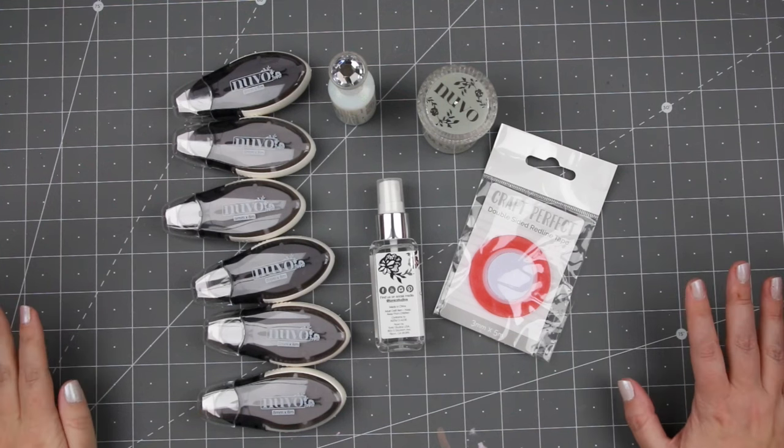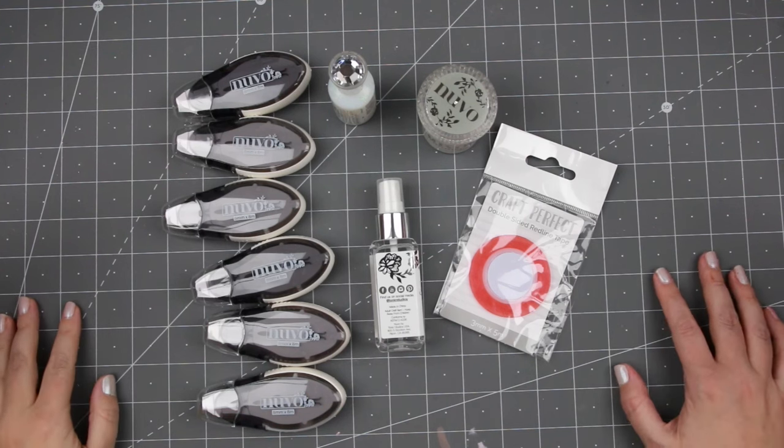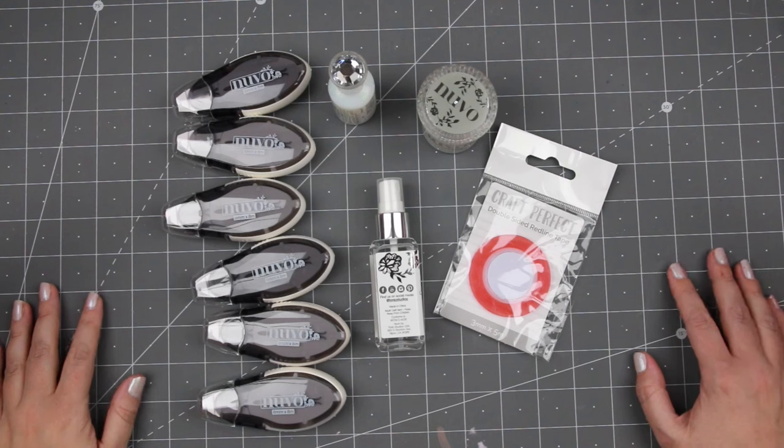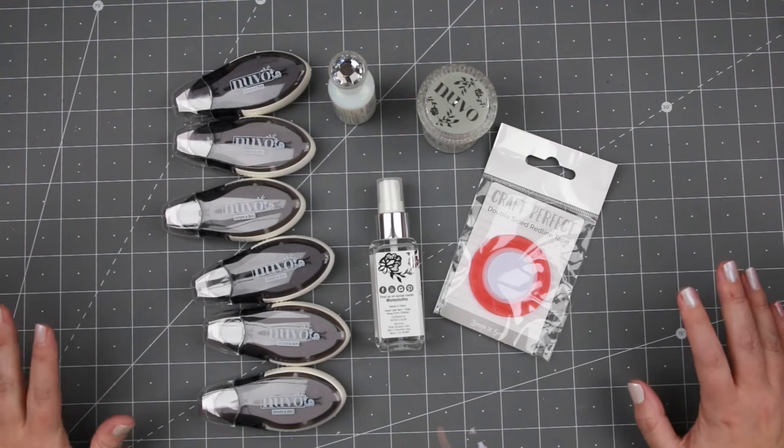Hi everyone and welcome to another haul video. Today I have two different hauls from two different orders and we're going to start off with the Tonic order.